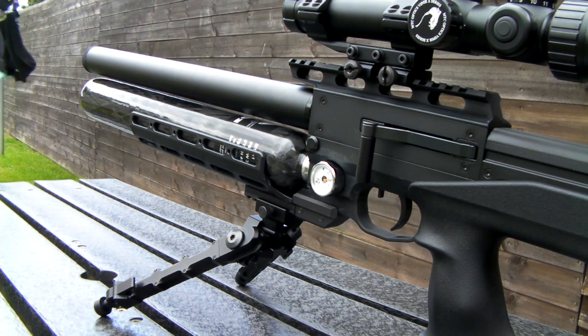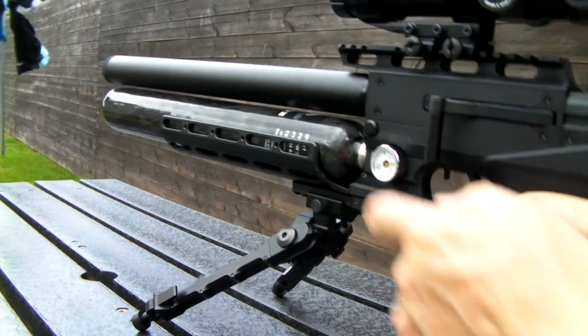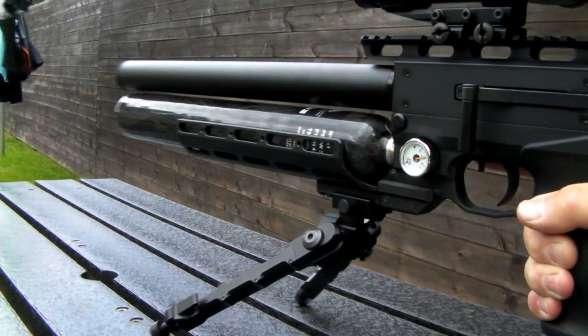We are just going to take a few shots from the Eurogun, take some shots down the range and show the actual trigger action before it starts to rain. So we are going to pop the lever back, pop your magazine in, take it forward and she is ready to go.